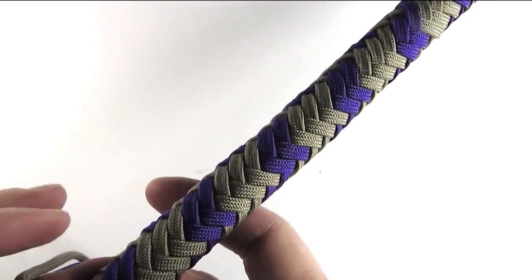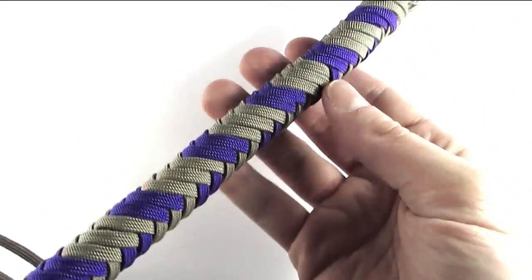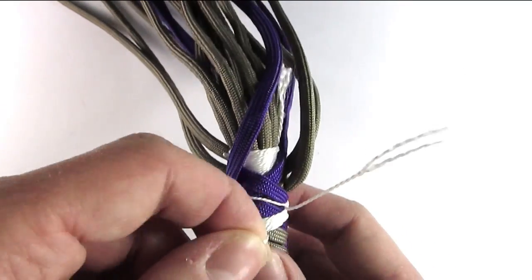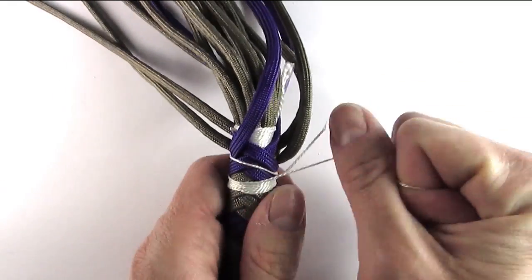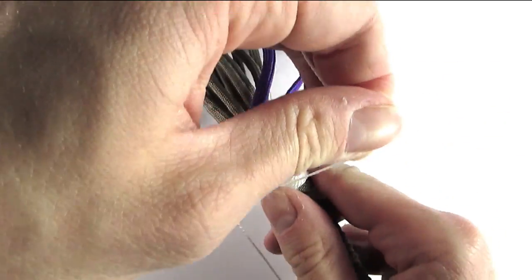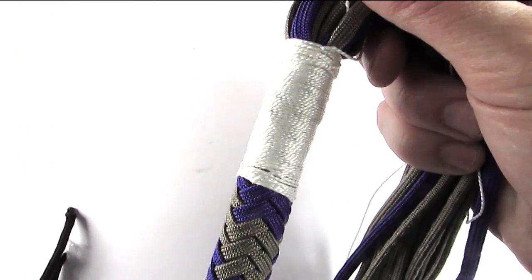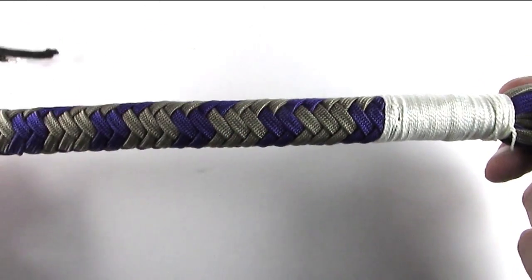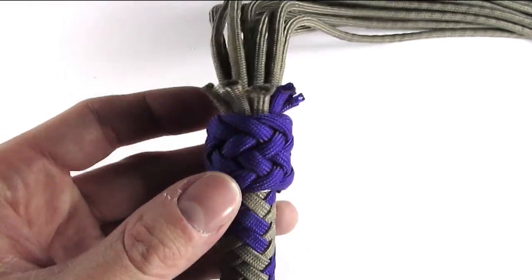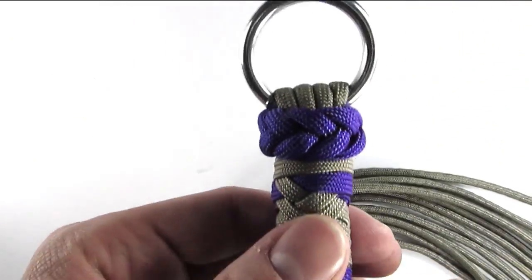After you've plaited the handle, it's time to finish the braid by wrapping it with the same technique we used for the handle. This will secure it so it doesn't come apart. After you've wrapped the top, you can cut the ends used for the plait. As you can see, I've wrapped the top and it is now ready to be decorated with a turk's head. I used the gaucho knot for the top, and the bottom is decorated with a Spanish ring knot.